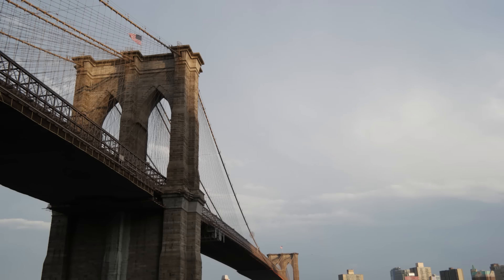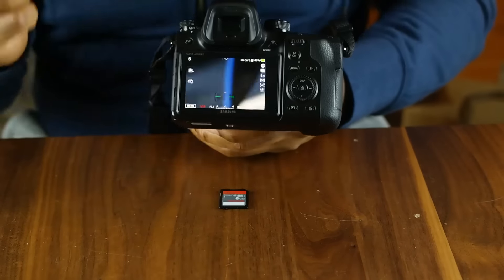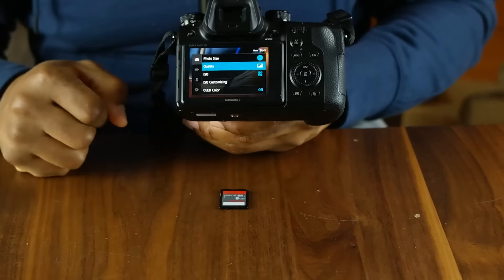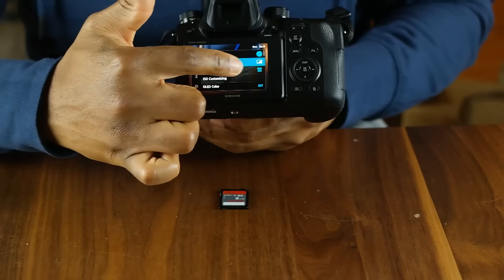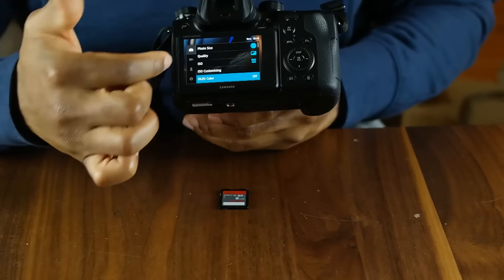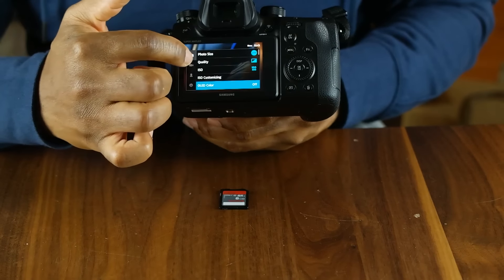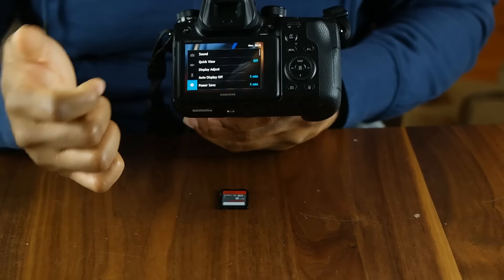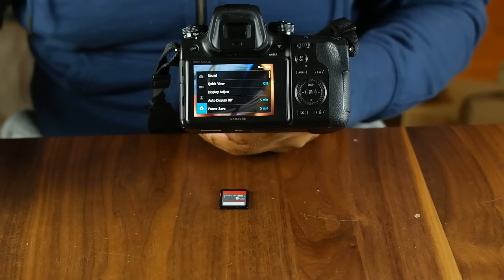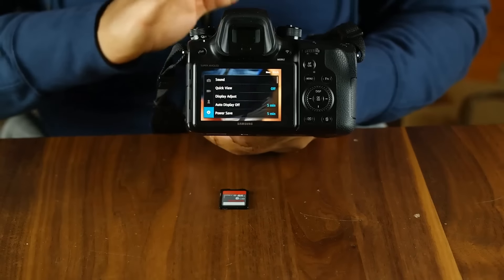I'm going to flip this back over and show you that although we already mentioned these physical buttons for your settings, you can also access your settings basically with the touchscreen only. I'll just hit the menu button and right away, because this is a touchscreen, I have access to all the settings I would normally have using any of these knobs and even more settings. Very easy — if you've used a touchscreen phone, you should be very comfortable using the menus on this device.